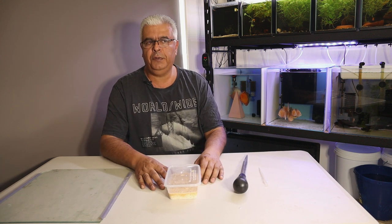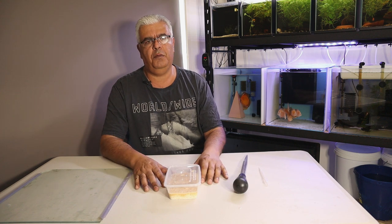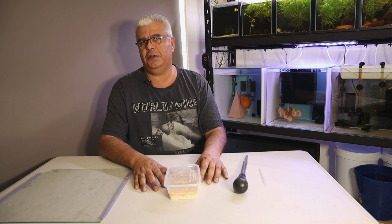Alright guys, have an awesome week. Look after yourselves, be safe - most importantly. Till next weekend, till the next video - Urban Fishkeeper out.